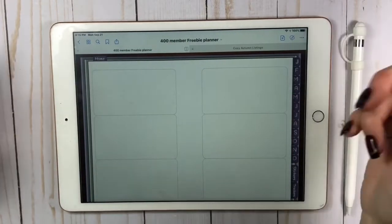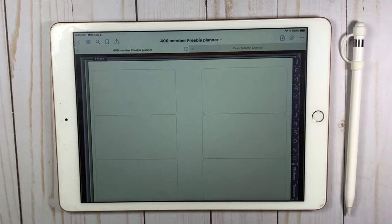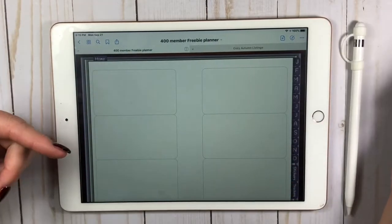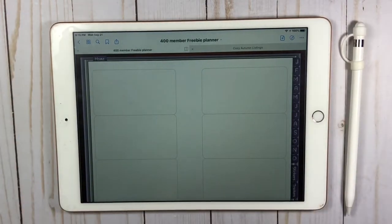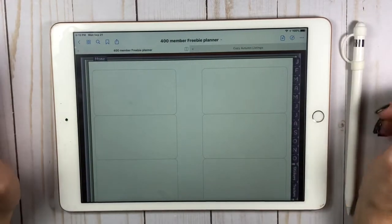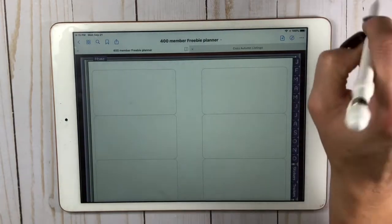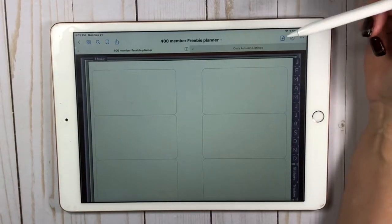Hey guys, welcome back — trying something new today! I'm really excited. I've gotten into digital planning, and while I will not be getting rid of my paper planning, I'm getting into digital. I love the creativeness, I love the relaxation part of it, I love the different shops and how they have different kits. It's also a little bit easier for me to take my iPad or my phone with me when I go to work.